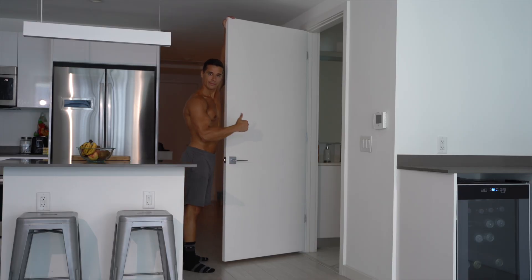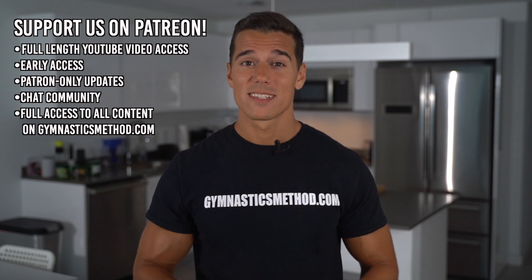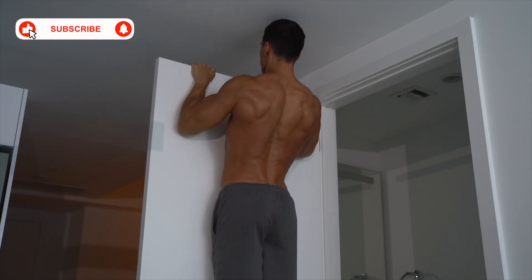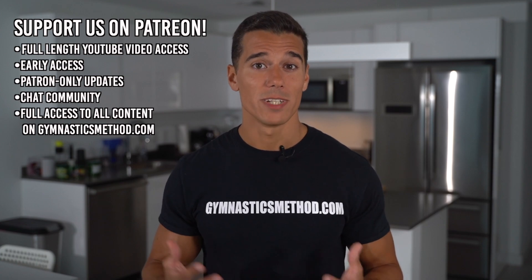For this workout all you need is a pair of chairs and a sturdy door. In this video I show you the intermediate level exercises of this workout. If you wanna see the beginner and advanced exercises, click the link below, support our channel on Patreon and you will see the full content. We'll do a full body workout with compound exercises that are the most intensive to get the most gains at home. Compound exercises are the most efficient to build muscle and you can do different progressions. If you can't do any of these, check out the full version of the video on Patreon.